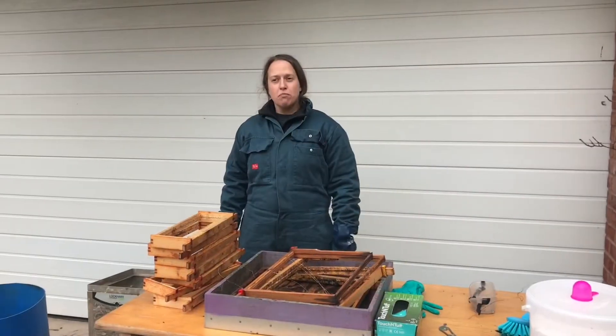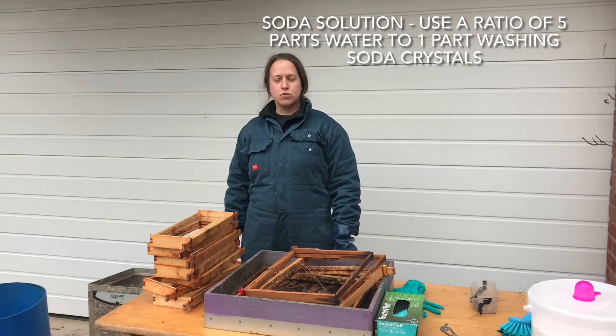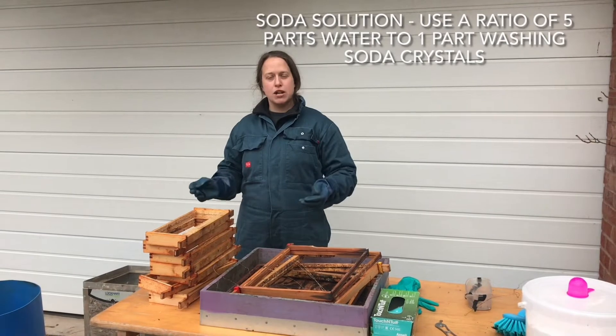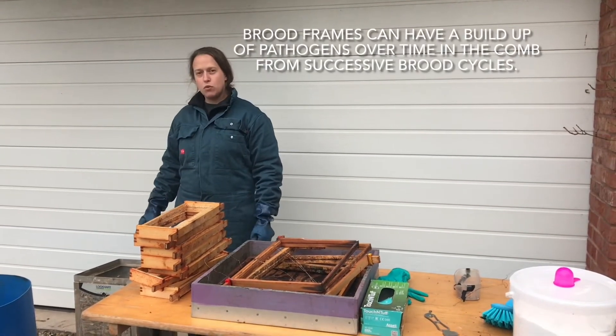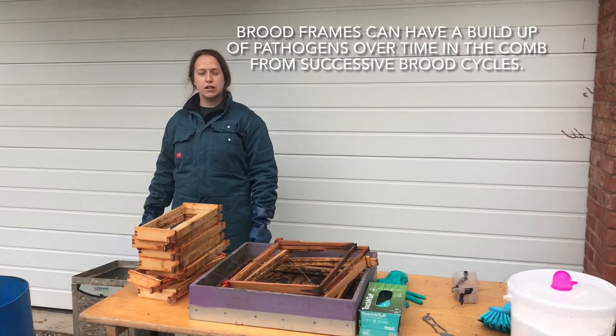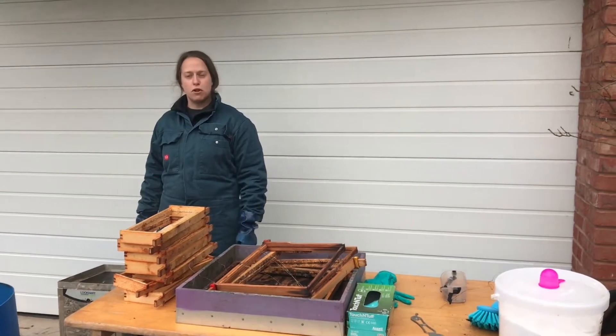There are a number of different methods of boiling frames. Some people might use what's called a Berko boiler, some might use a gas ring with a metal container on top outside. This one that we're using today was previously a wall-mounted water boiler for tea and coffee but it serves very nicely as a water boiler for our frames.